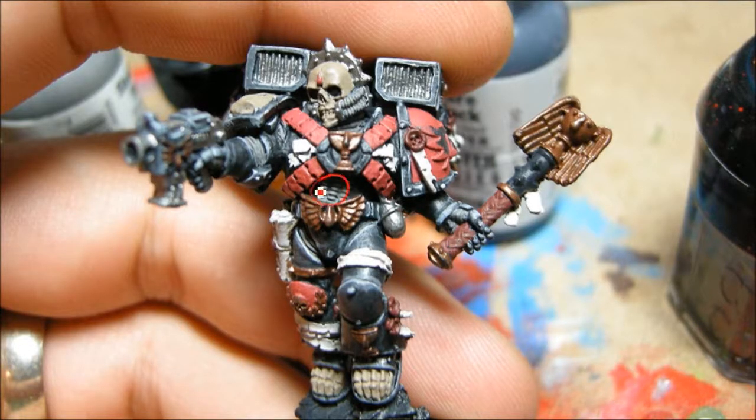Some more grays in the tubing. And that's Scorched Brown mixed with Dwarf Bronze there, and Bolt Gun Metal on some of the other metal bits.